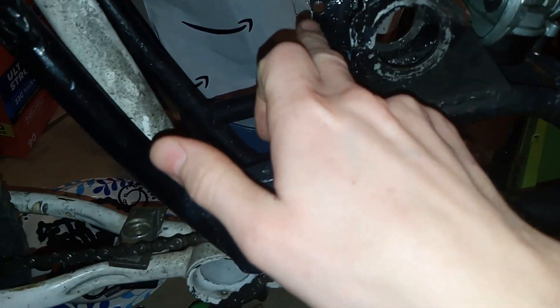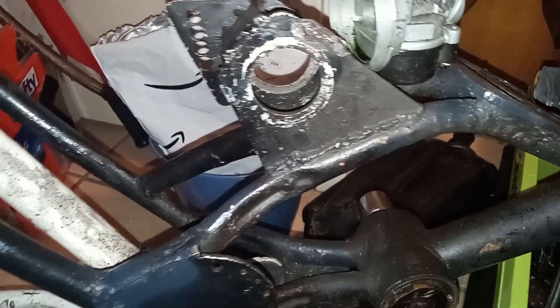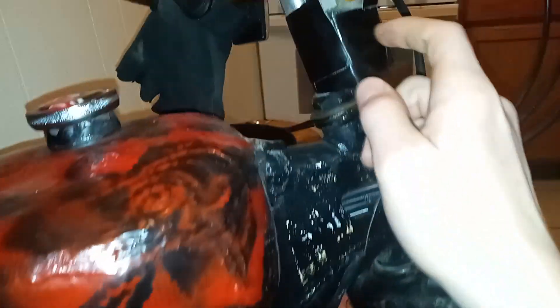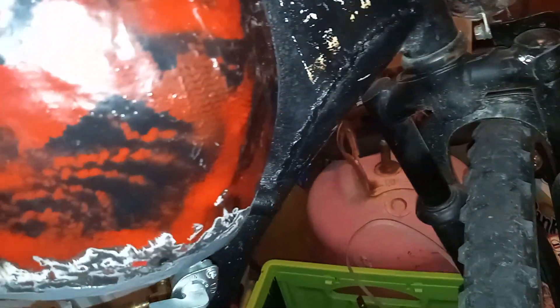I plan on putting an alternator — a real power generator — off the back here that will come up into the electrical system. It'll most likely be a belt drive or a little rubber band drive, but I'm going to try and have one or two small generators set up so I don't have to rely on a separate battery pack for things like the headlights.